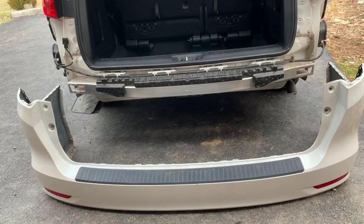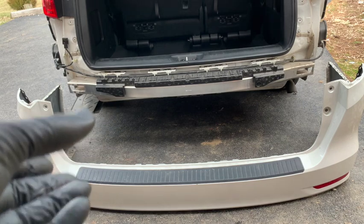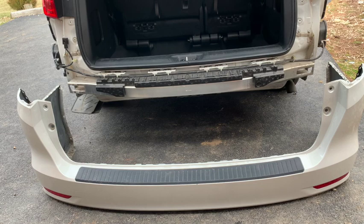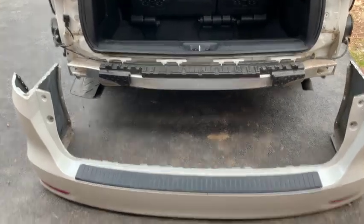So first, if your rear bumper has backup sensors, you're going to want to scoot your bumper close to the car, maybe even pick it up a little bit, and plug in the wiring harness so those will function properly before you put the bumper on. And if you don't have sensors, we'll start right now.